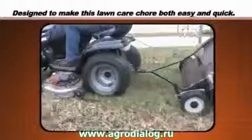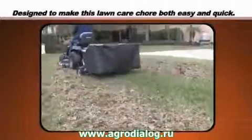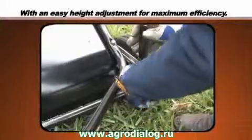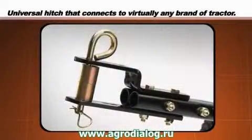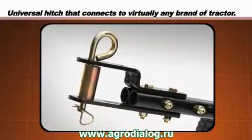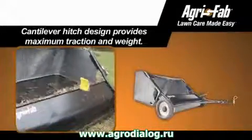It is specifically designed to make this lawn care chore both easy and quick, with an easy height adjustment for maximum efficiency and a universal hitch attachment that quickly connects to virtually any brand of tractor.